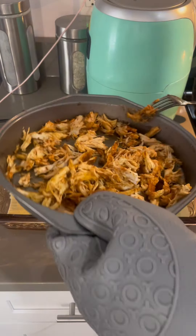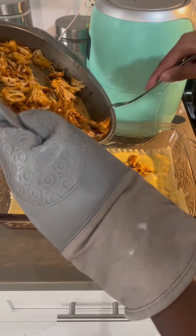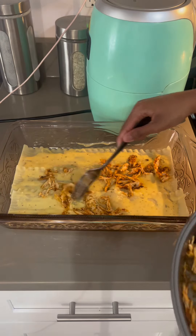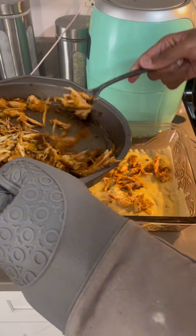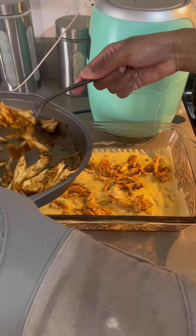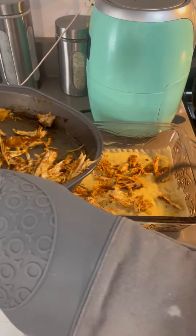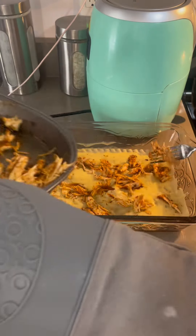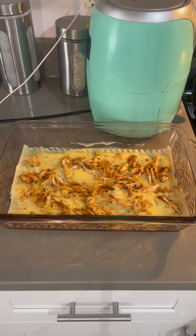I'm going to add broccoli. As I spread the chicken out, I'm going to add broccoli — I like to shred my chicken so it covers everywhere. There we go. Make sure you add a little bit of broccoli. Here's my chopped broccoli.